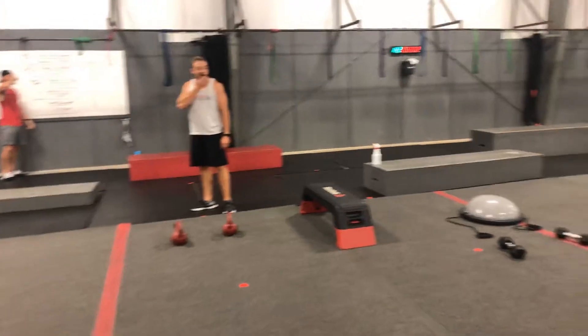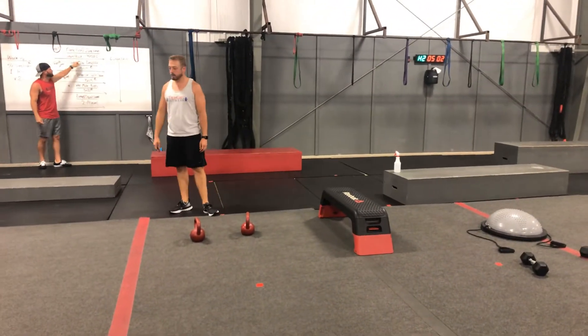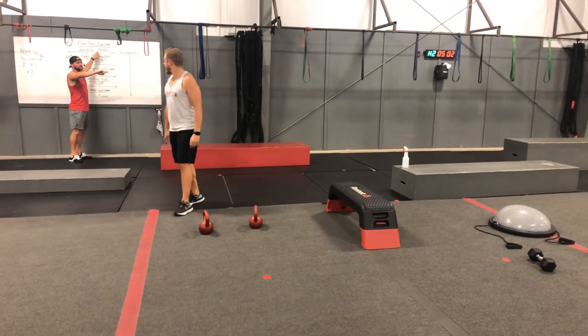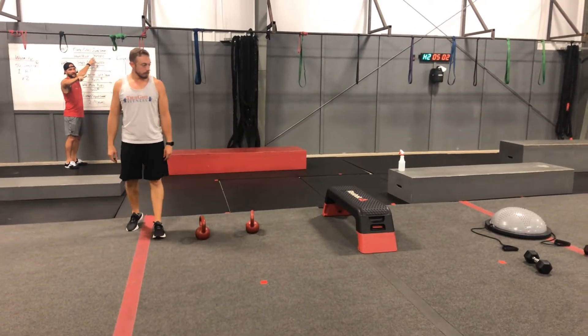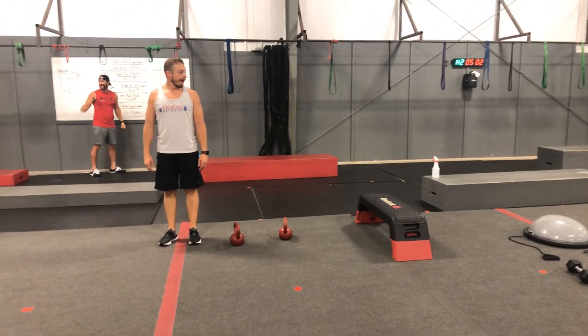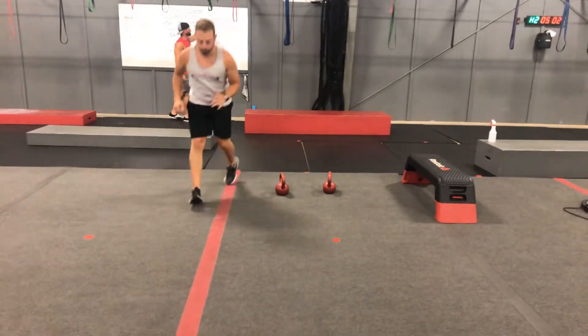You're going to be doing spins over there on the black rubber mat while your partner does a plate push jump lunge. You're going to push the plate down, do 30 jump lunges, then push the plate back and pass it off to your partner. They will take over the spins and then push the plate down, do 30 jump lunges, and push the plate back.